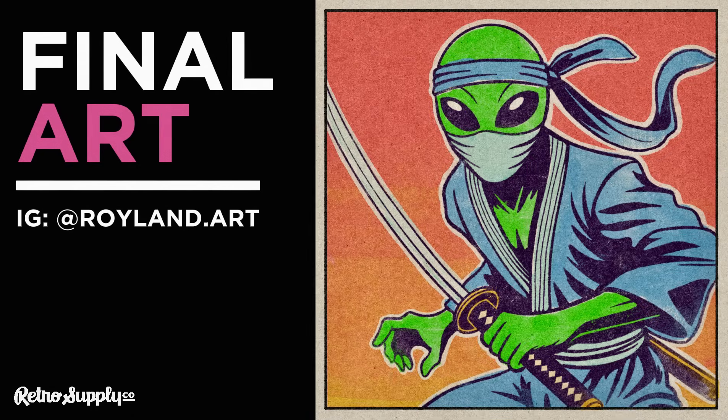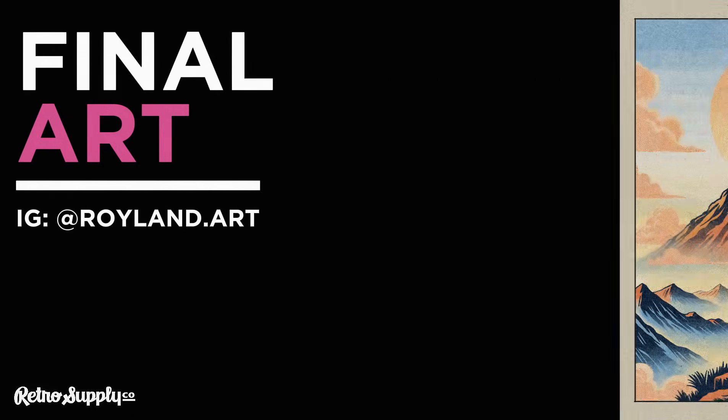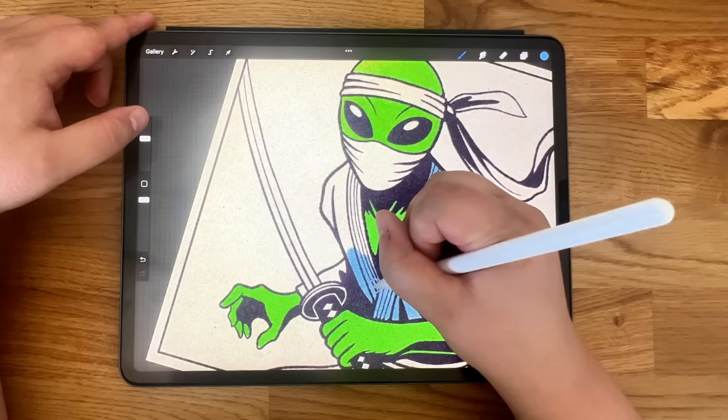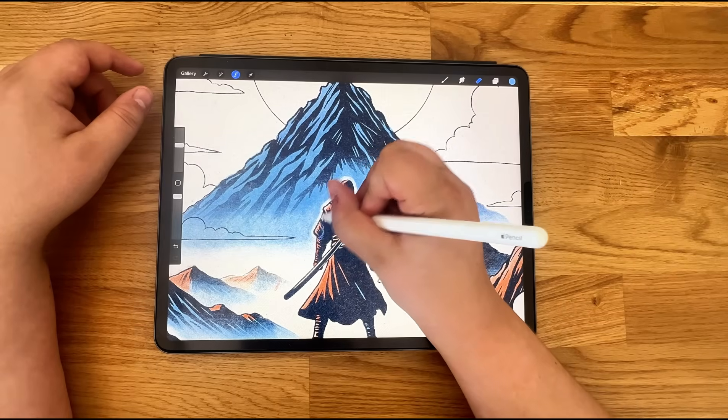And that's it — all three of my illustrations done with the Risograph Brush and Texture Kit. Pretty cool, right? Honestly, these brushes make coloring fun. They're versatile, pro-level, and deliver authentic Riso goodness without the hassle.